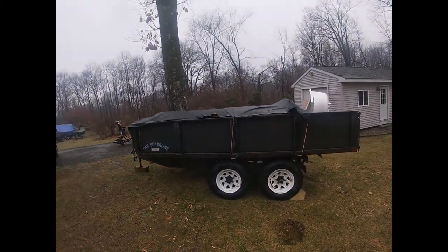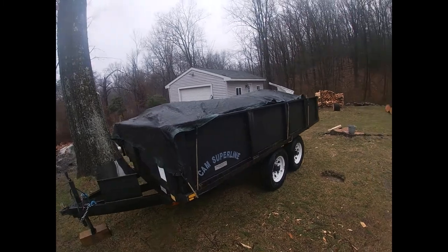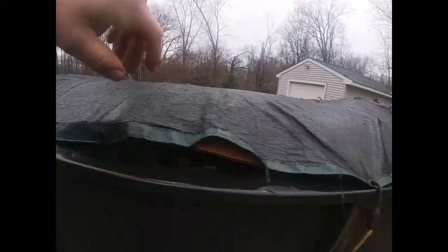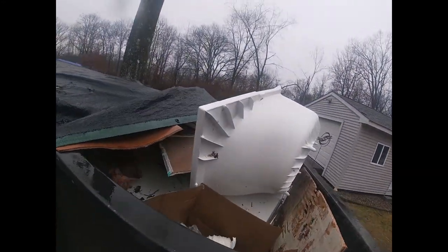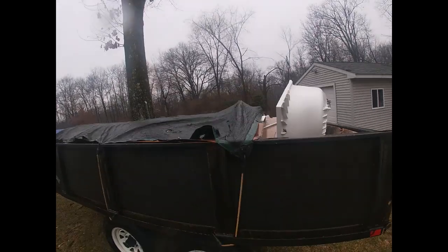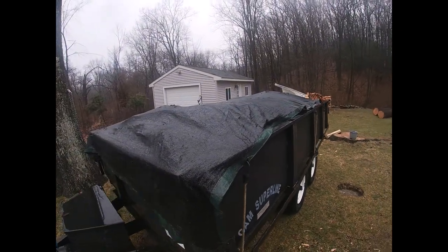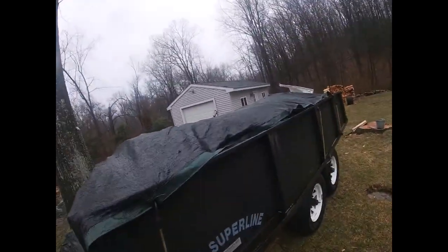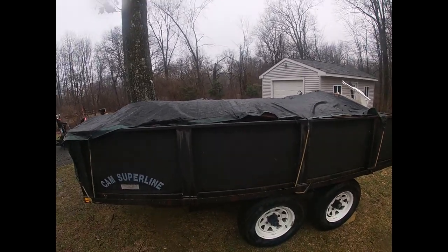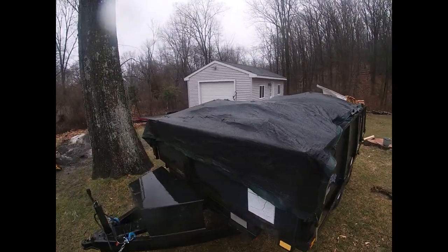Today's project is building some sideboards for my dump trailer. I love the thing, but I load it up with construction debris — right now I have one full bathroom in here and it basically fills it up. I could break stuff down, but it's a full bathroom. I like to get multiple jobs into it before I bring it to the dump because there's a minimum fee, and there's maybe at most one ton in here right now. It's a ten thousand pound trailer — it can easily handle more.